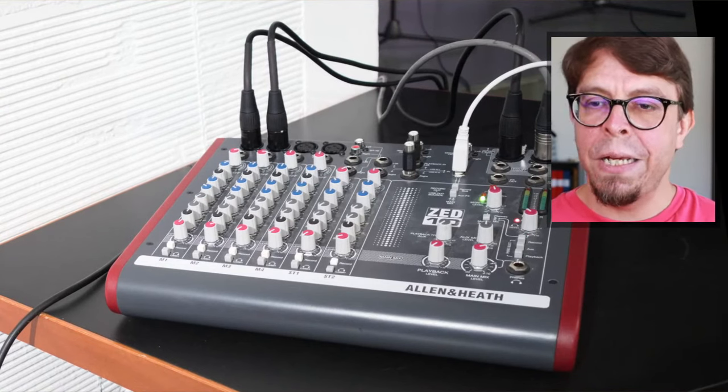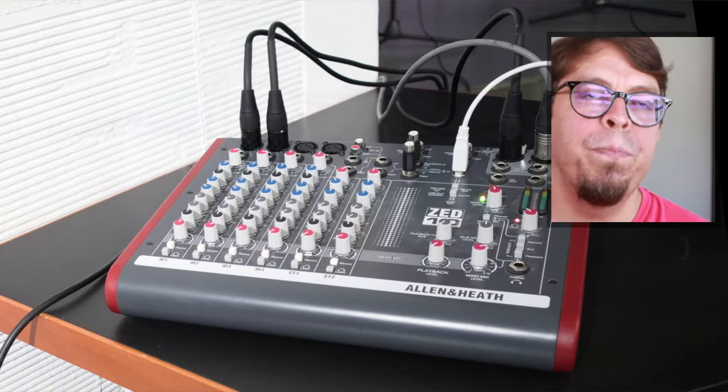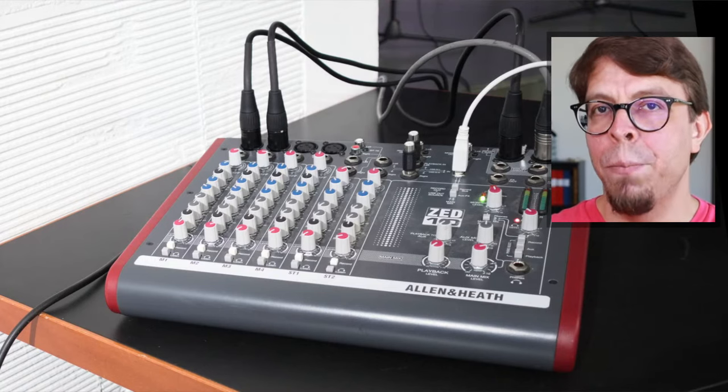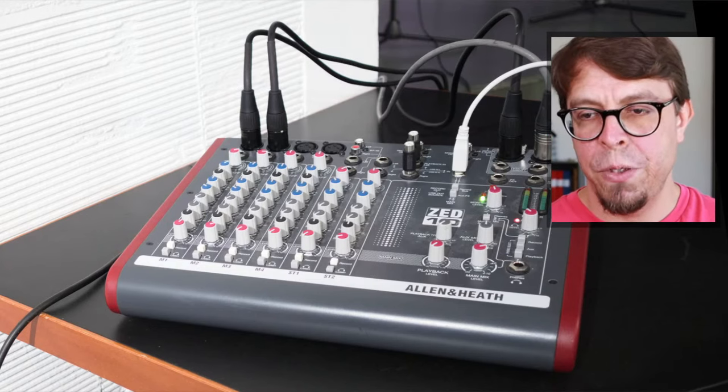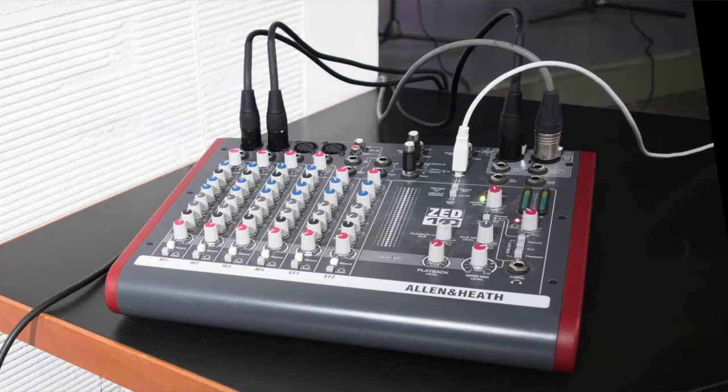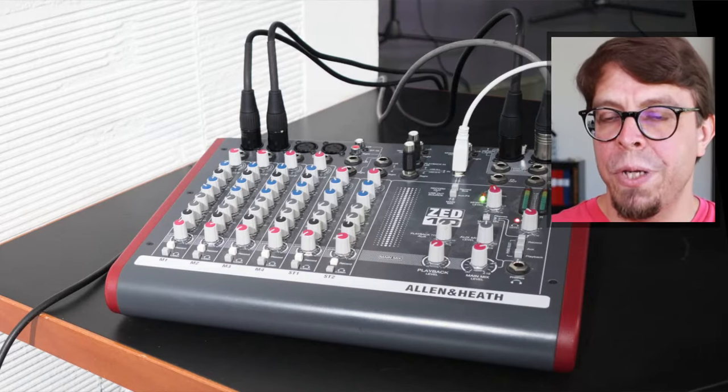If you look at the top left of this mixer, there are two microphones connected. In the center of the mixer there is a white USB cable connected to the laptop. On the top right of the mixer are the two cables connected to the speaker system in the room. With this setup you can run a hybrid meeting in a really big room with multiple cameras — all cameras should have their audio switched off — and you can run multiple microphones into this system.